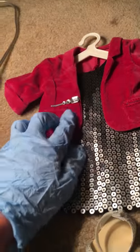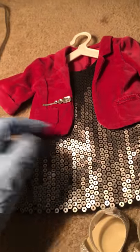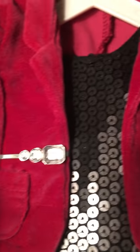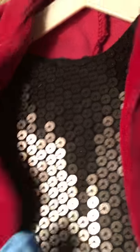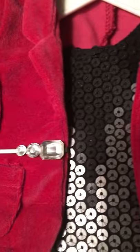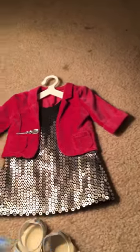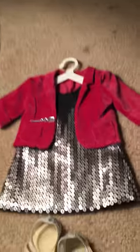The jacket is velvet and it's also very detailed. It has two pockets and it has the classic American Girl label. It also came with the barrette, which I'm just holding on the jacket because it looks cute there.